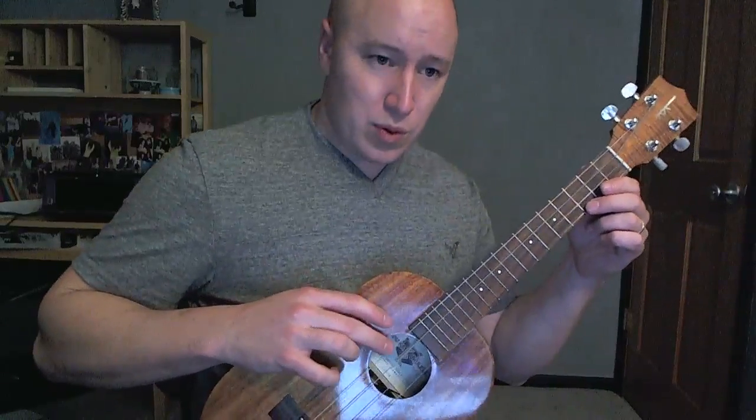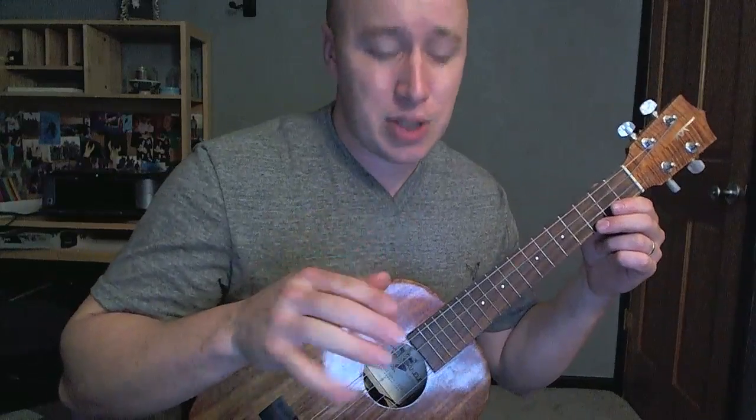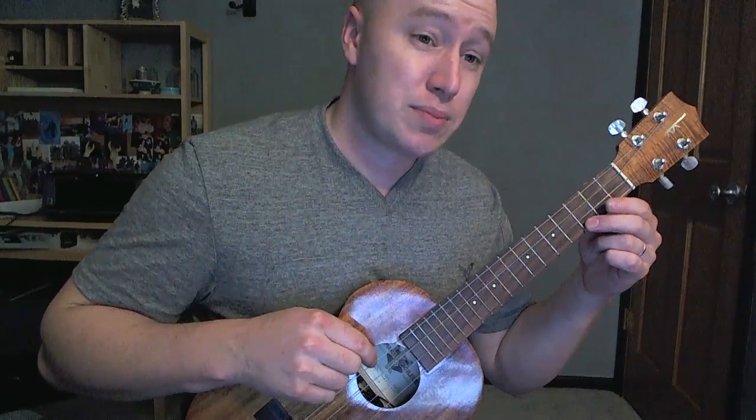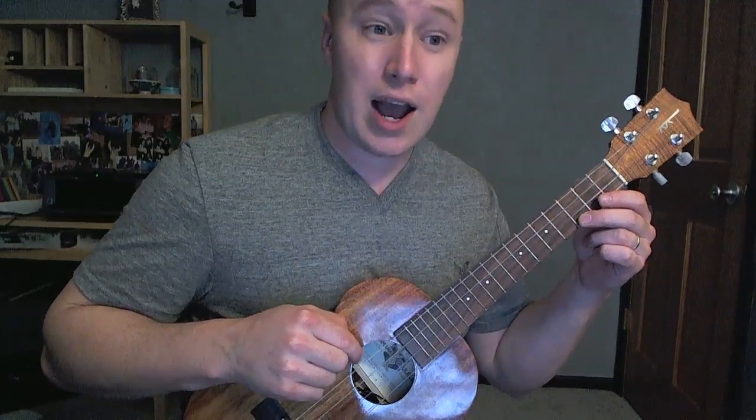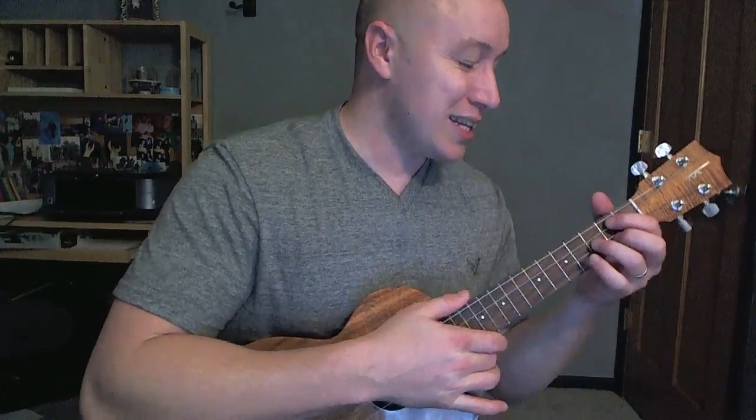By the way, I have a low note instead of a high note — it's the same tuning. They're both G notes, but instead of a really high-pitched G note, I have a low-pitched G note. So that changes the sound of it, which I like for a ukulele, but it's not the most standard one. The most standard one is kind of a high-pitched sound. So it shouldn't really affect anything as you're playing along.